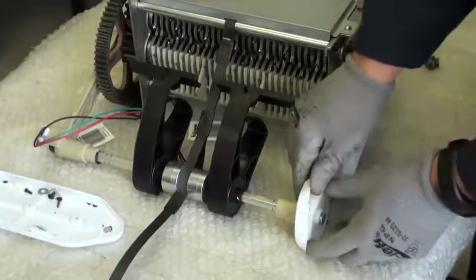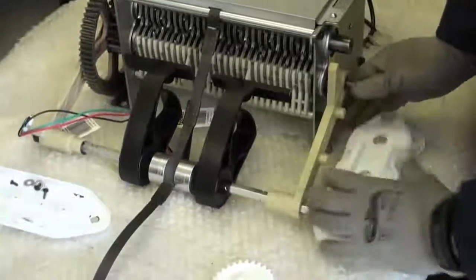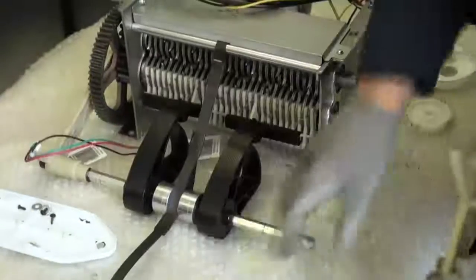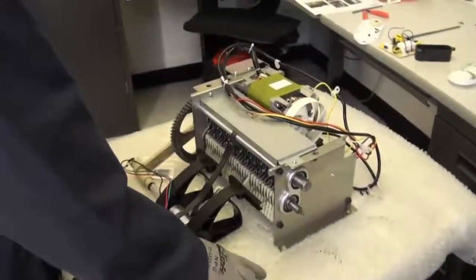Now let's go ahead and remove the e-ring. Let's go ahead and now remove this gear. Now that we have the right feed arm pedal off, let's go ahead and work on getting the left side out.